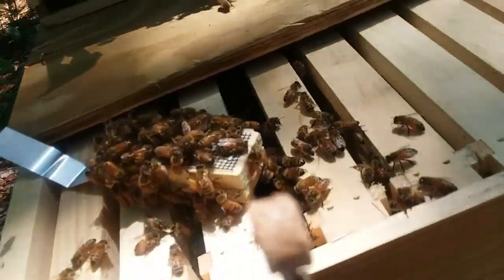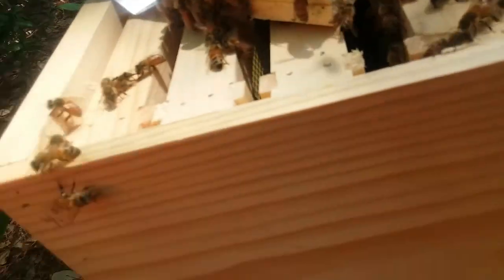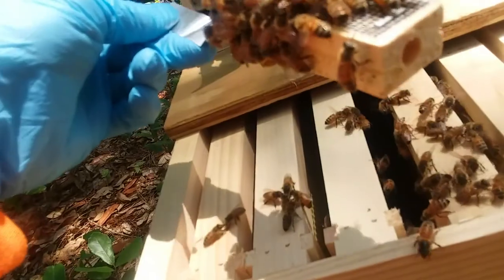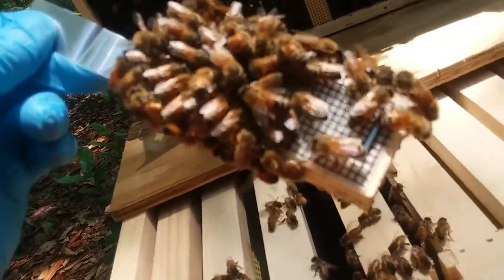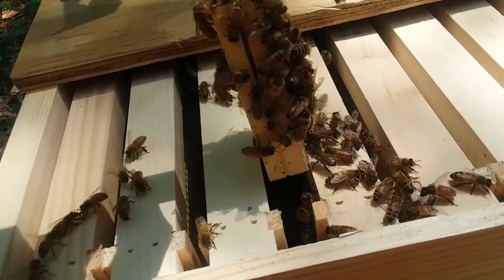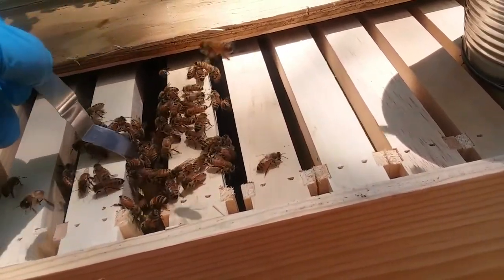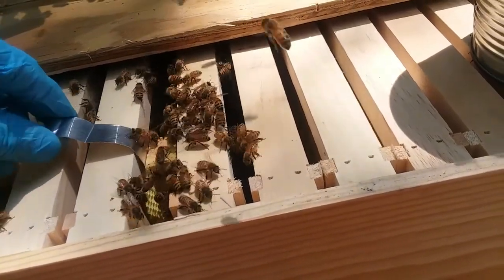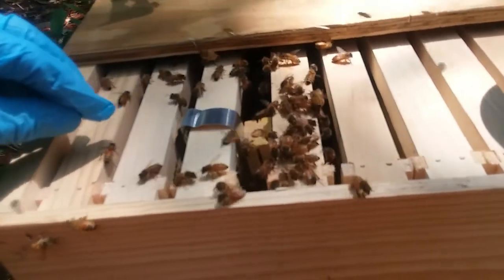There are a couple of bees flying around now because I bumped it, but there's the plug on the end of my Swiss army knife — it's a little round piece of cork. It was in the end of this, and in that hole there's candy. The bees are going to eat through that white candy and that'll let the queen out. I'm going to stick this down in between the frames very gently so we don't squish any bees, and they're just going to hang out while I bend this metal out of the way and bend it down just like that.